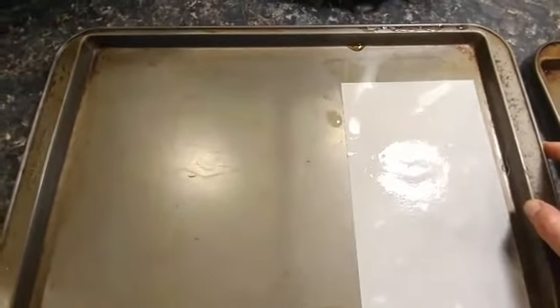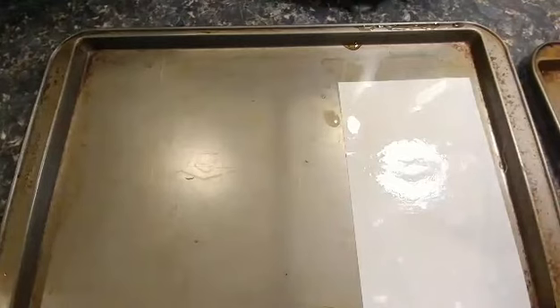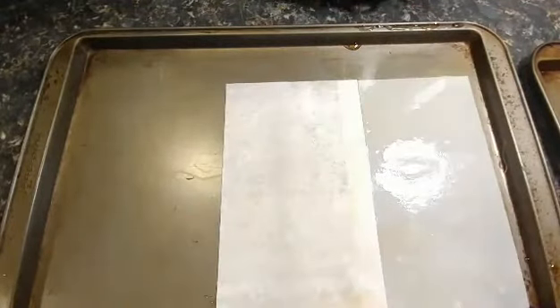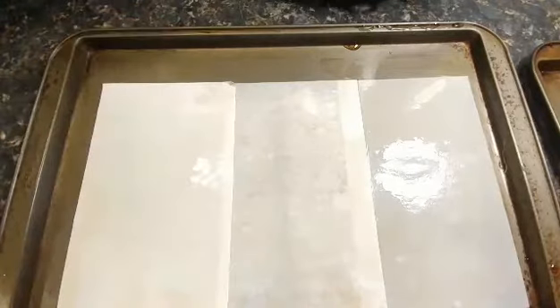I'm going to try another coffee dying effect. I think I heard about or saw this somewhere, but I'm not exactly sure how it works. I'm going to take some pink Himalayan sea salt and grind it over this coffee dyed paper and see what kind of effect that gives me after it dries in the oven.